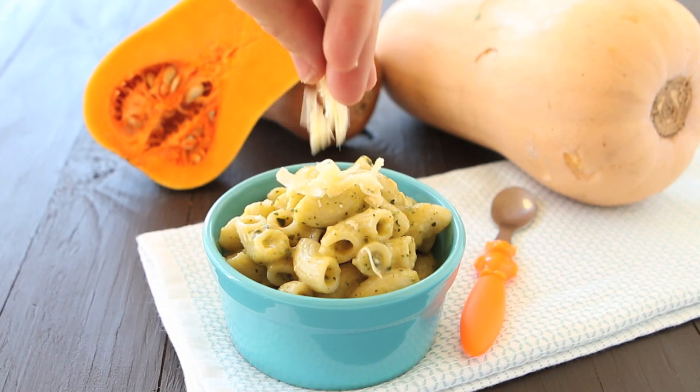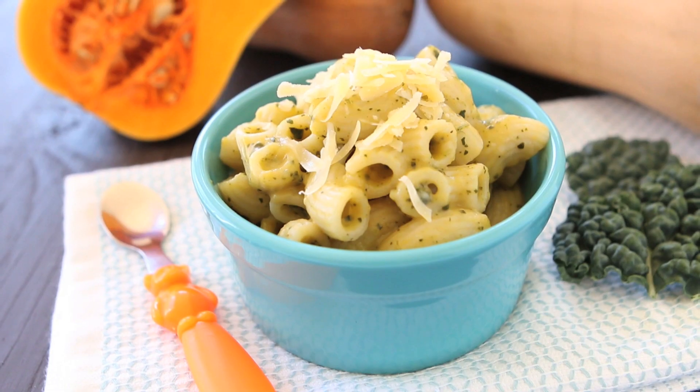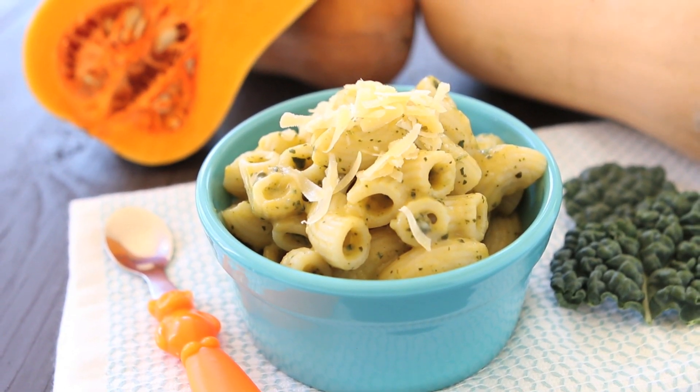This is a lovely seasonal recipe, perfect for the upcoming holidays, super kid-friendly and loaded with hidden vegetables. I really hope your family is going to enjoy this recipe like mine did, and we're going to see each other next week with another recipe from Buonapappa. And as always, Buonapappa a tutti! Ciao!